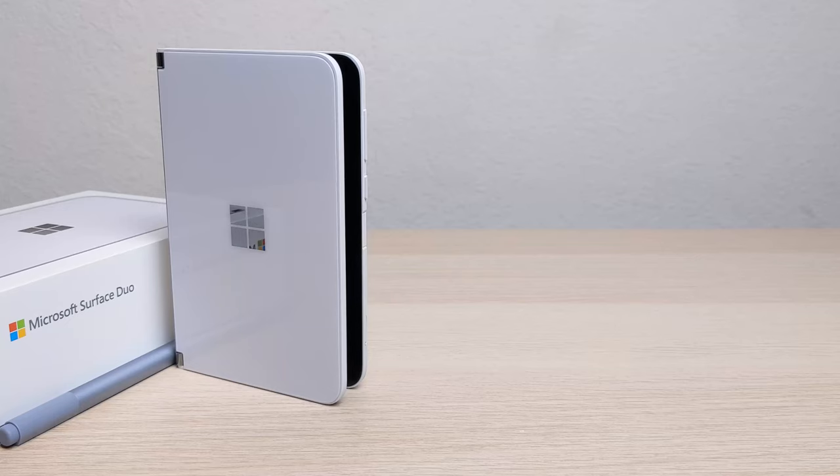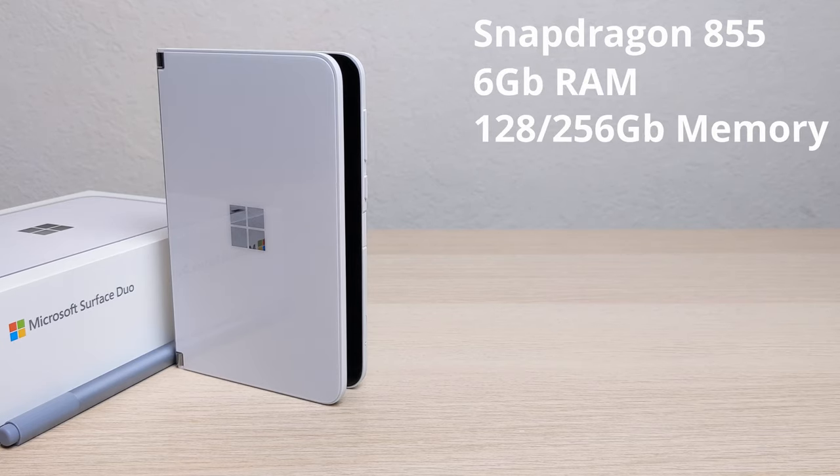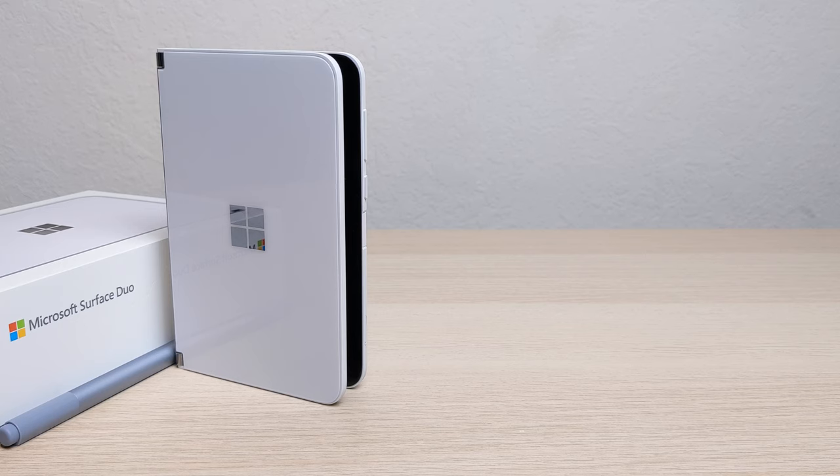The Surface Duo is rocking a Snapdragon 855 processor with 6GB of RAM. It also has 128 or 256GB of storage and a 3577 mAh battery. It also charges via USB Type-C 3.1 with Bluetooth 5.0. And it has an 11MP camera that can record at 4K 30 or 4K 60 frames per second.